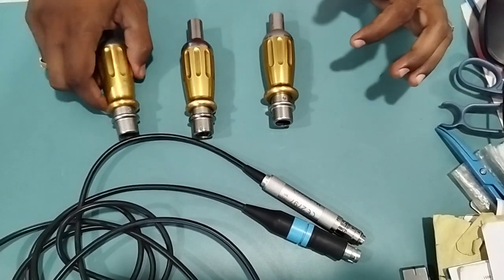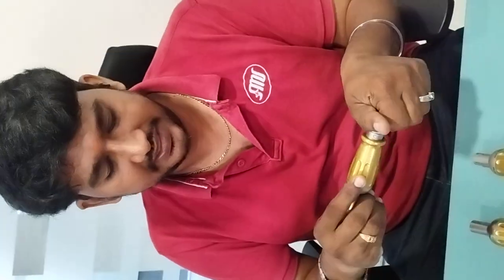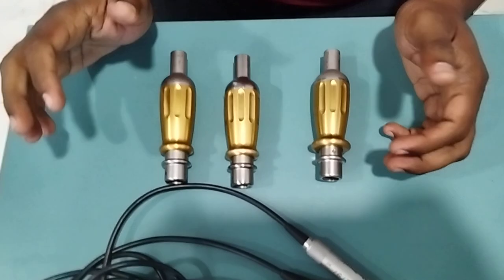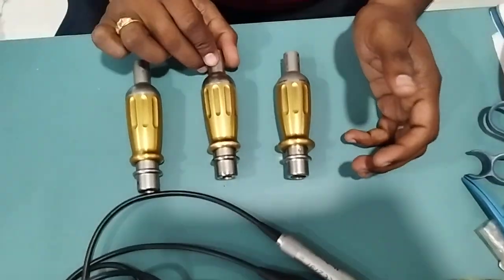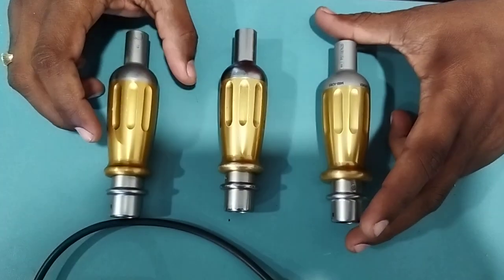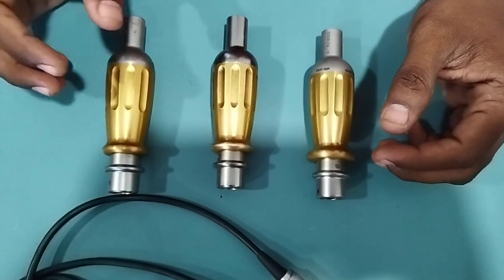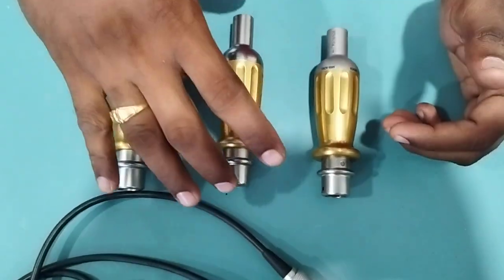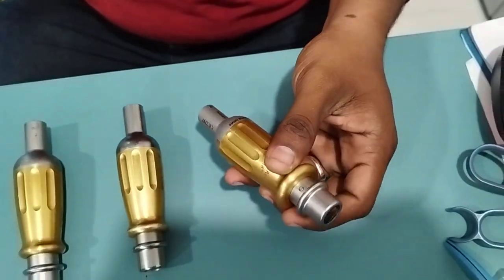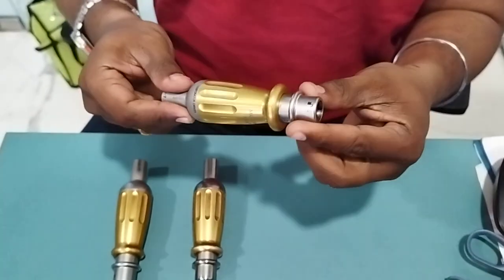Good evening friends. Today I received this attachment — we call it the perforator attachment AD03 from Medtronic. I have three units here; all are physically looking good. But I will tell you how to check this attachment internally, which is very important, because in so many places we supplied, customers had issues where the attachment looked fine physically but had internal problems.